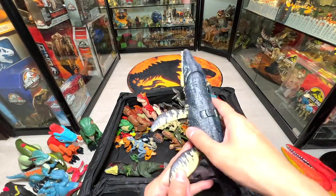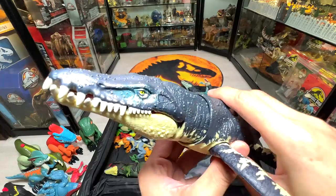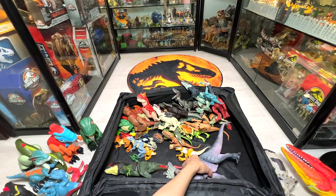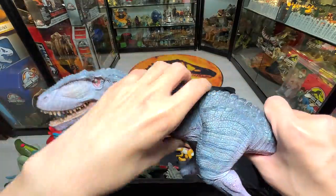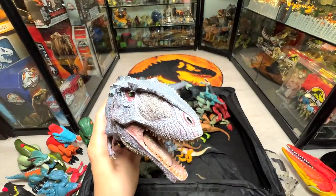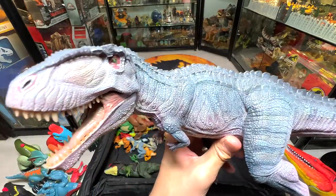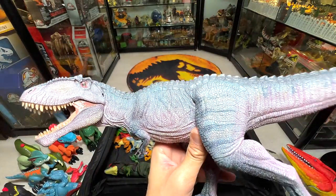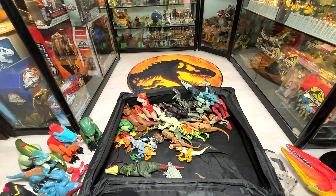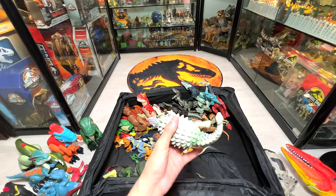Here's a Raptor and a Raw Attack Kronosaurus. And this is the Nanmu Studio Giga — released before the movie, so the sculpt looks a bit different from the movie version. The latest Nanmu Giga they'll be releasing soon will look much more like the one in the movie.